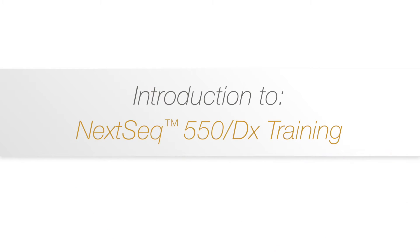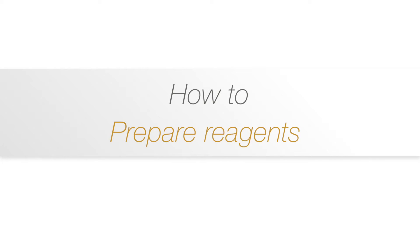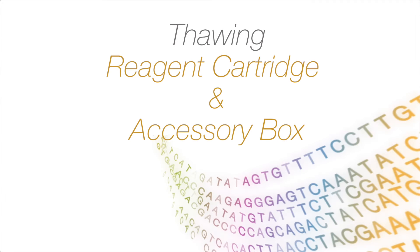Welcome to the introduction series to the NexSeq 550 550DX training. This movie clip will show you the steps to take to prepare reagents before a sequencing run on the NexSeq — specifically how to prepare the reagent cartridge and the accessory box.